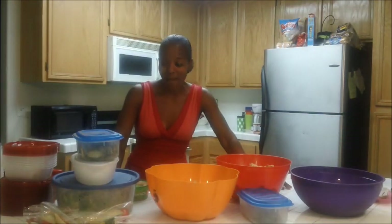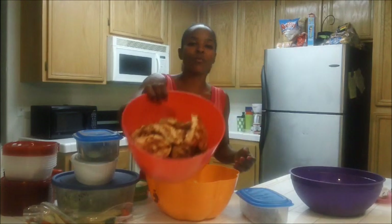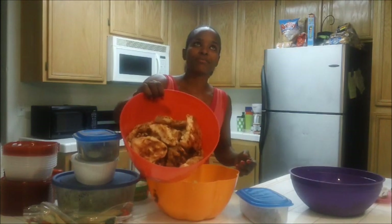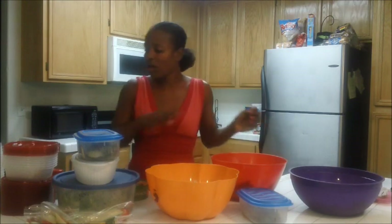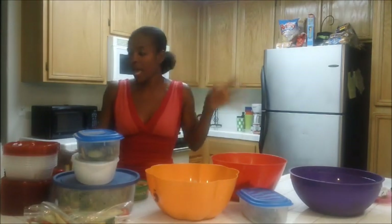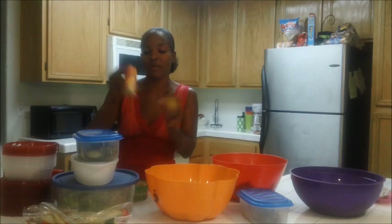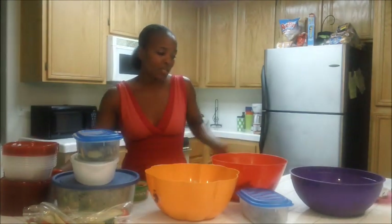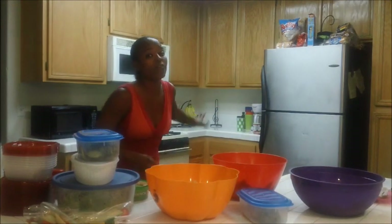So for my chicken, I basically seasoned my grilled chicken really well. I cooked it on the Foreman Grill, seasoned it with a little bit of salt, pepper, garlic powder. Then half of it I did with the Mrs. Dash for chicken, and then the other half was the lemon pepper. I basically use my little Foreman Grill.